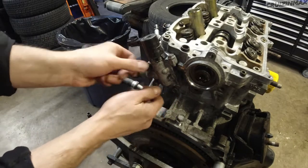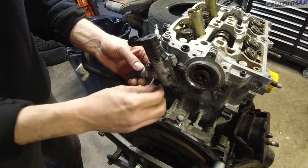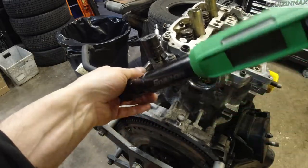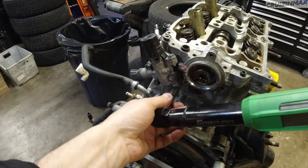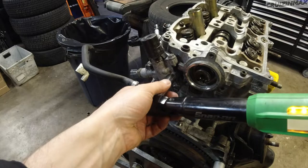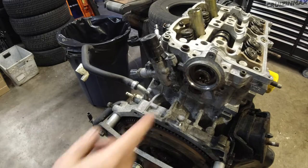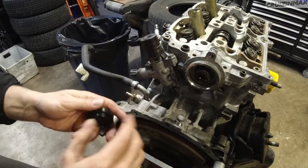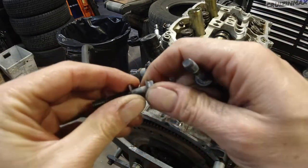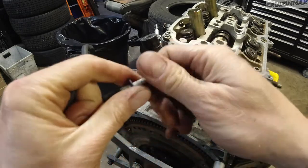I couldn't find the torque specs for these 10mm bolts, so I'm just going to do seven foot-pounds of torque. Notice even for this little thing I'm not tightening one all the way — getting all of them snug first and then torquing down. This cap goes on dry — actually, wait, I can't, I've got to torque it down first. These two get sealable washers, so I've got to take the old ones out and I've got new ones in the gasket set.